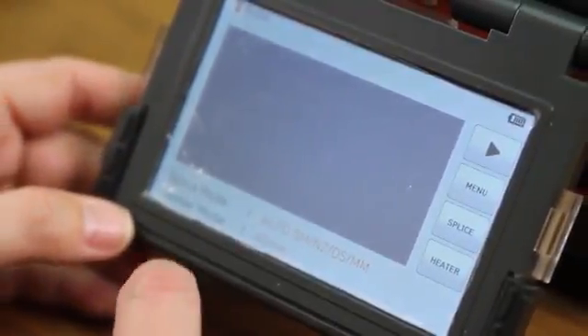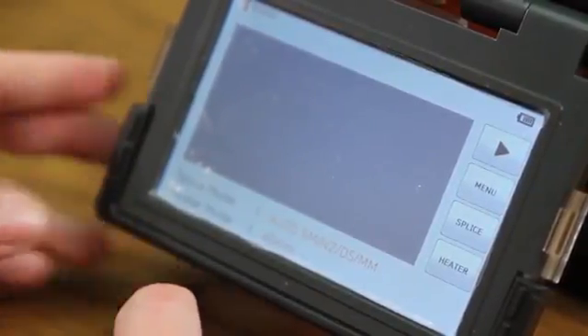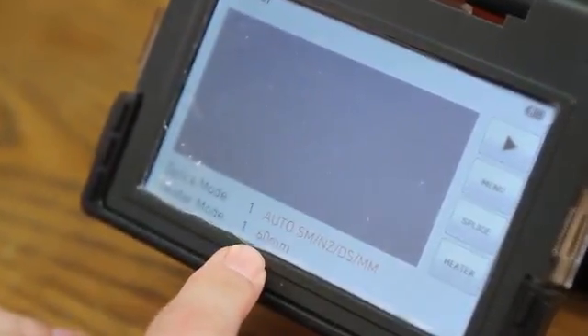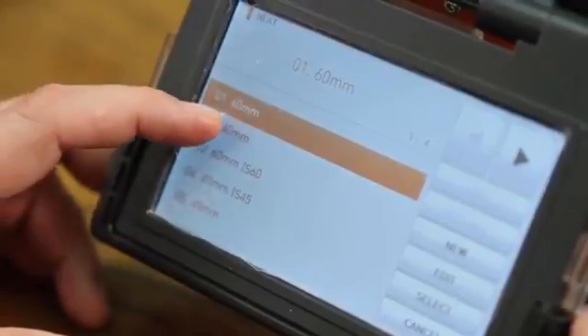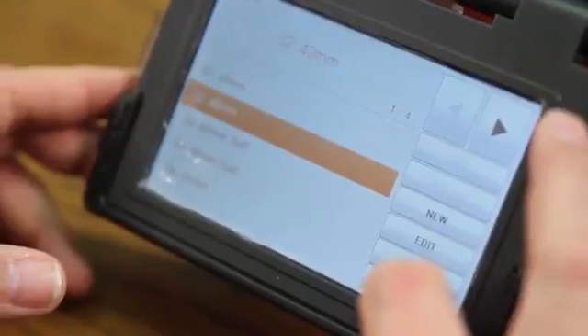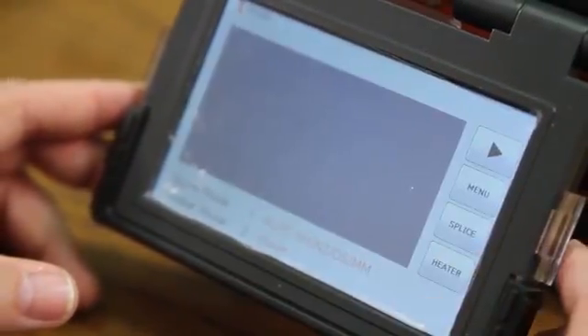Now, make sure your parameters are set correctly. For this demonstration, I will be splicing single mode fiber utilizing a 40 millimeter shrink sleeve. You will notice that the heat mode is set at 60 millimeters, so I need to go into my menu, into my heater, and change to 40 millimeter. Select, cancel out, and hit ready to go back to your main screen.